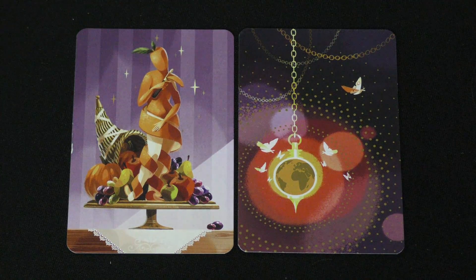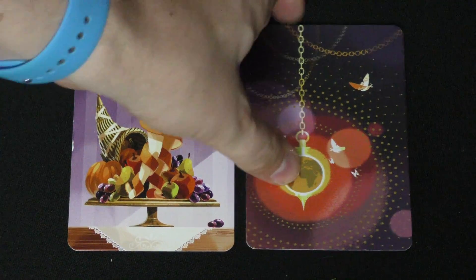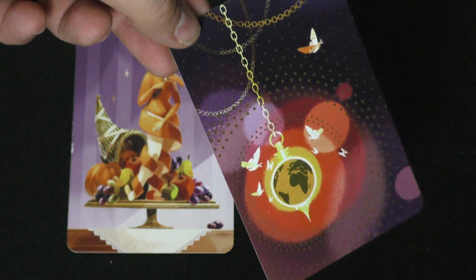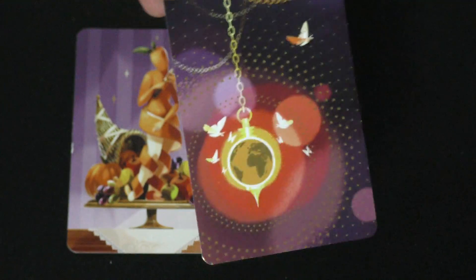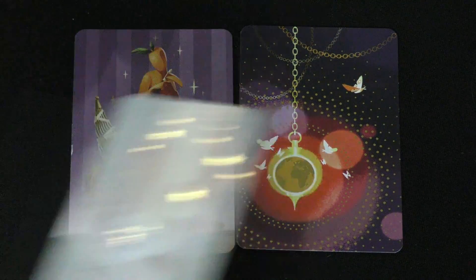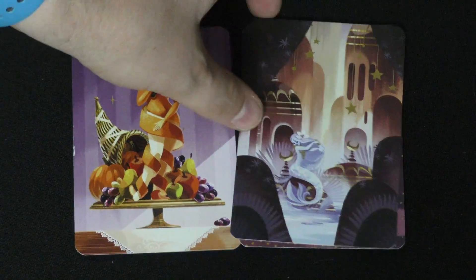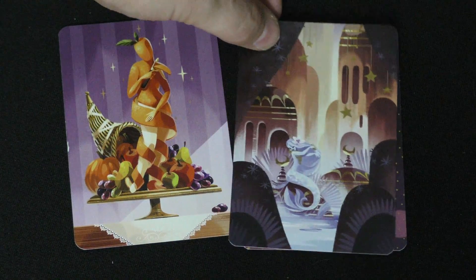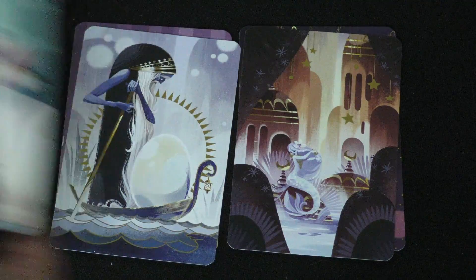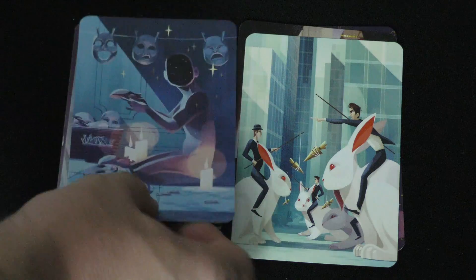One thing that's special about this set — it's hard to see here — but there's gold foil printing on some of the cards, not all of them. For example, this one here, the stars are in gold foil printing, so that's kind of neat. This one's really creepy — that's a carrot lady who's peeling herself, which is really disgusting.